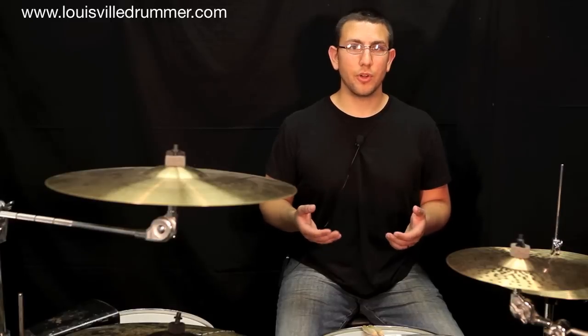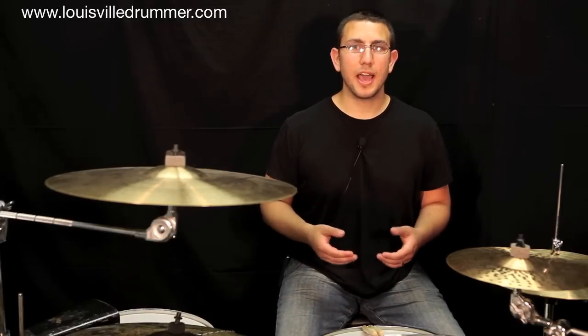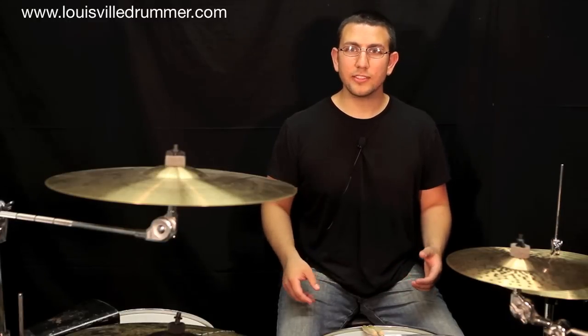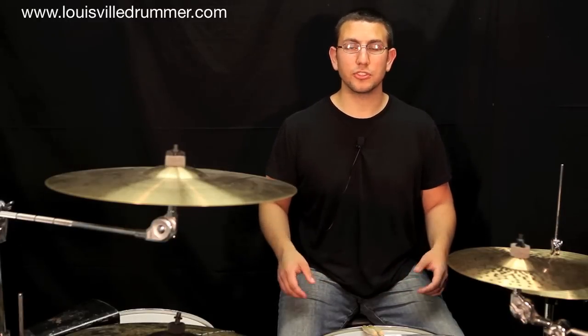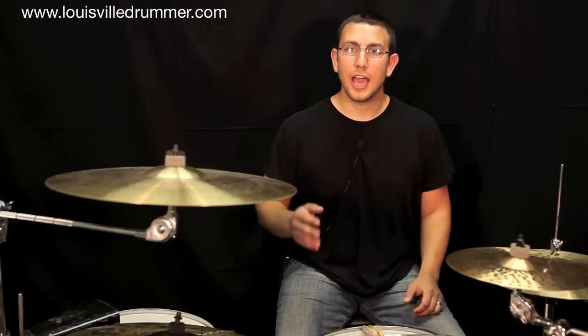Be sure to focus on posture while you're playing. Even the slightest hunch can trickle down to your back, causing fatigue and even long-term damage over time. Your hands should be relaxed at your sides and you should never have to hunch your shoulders to play on the snare drum. Let's take a look at the four snare drum patterns at a moderate tempo.